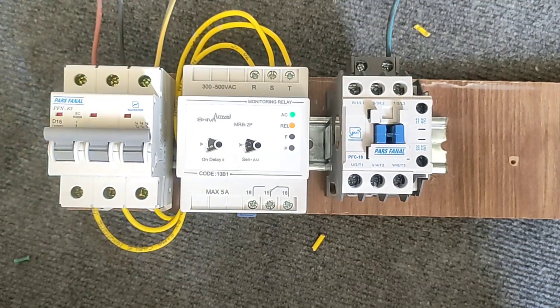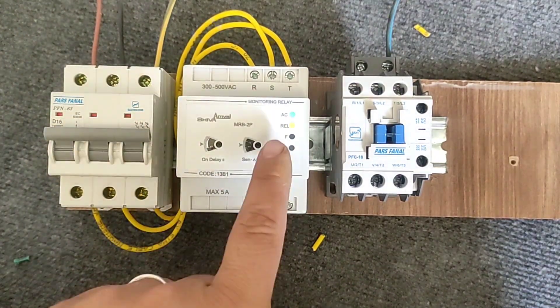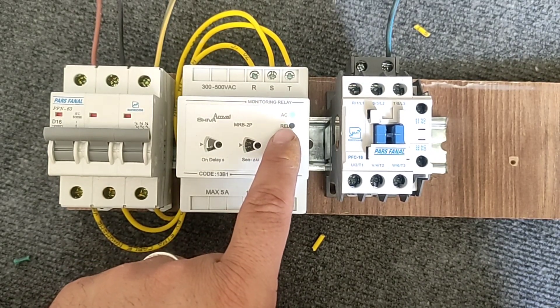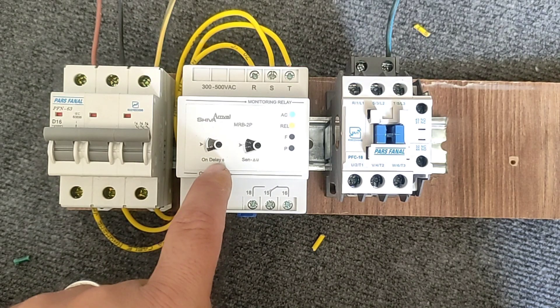When the three-phase power is connected, the AC light will turn on. Also, the red light will start flashing. During the time when the red light is flashing, it means that the device is timing — this is the connection delay time. The connection delay time can be adjusted from here.